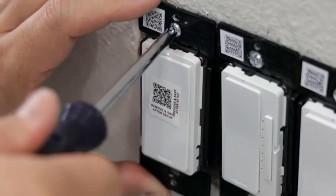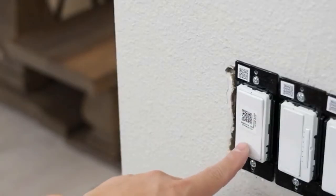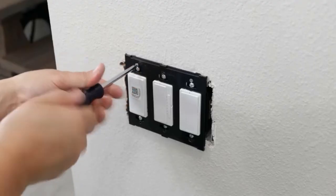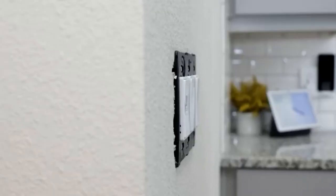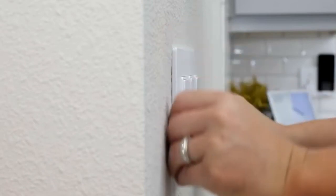Once that's all done, just place the box back in, turn the breaker back on, and test the switch to make sure it's working. You want to screw in the plate holder, and then if everything is good, clip the plate cover right onto it and you're almost done.